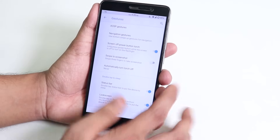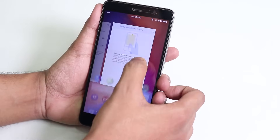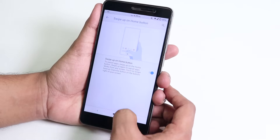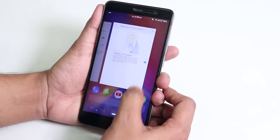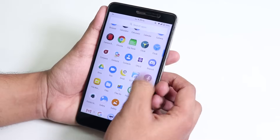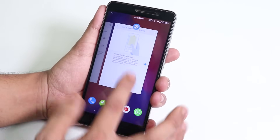Inside USP Gestures, you get the swipe-up gesture, which works great. Swiping up takes you to the recent apps panel, and swiping all the way up opens the app drawer.